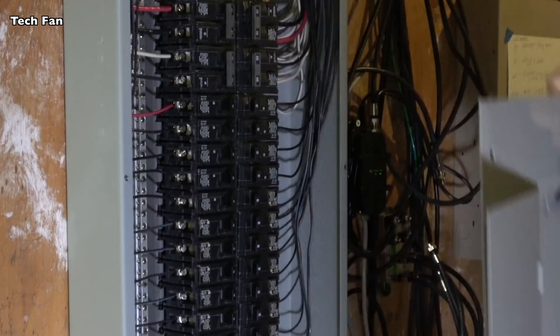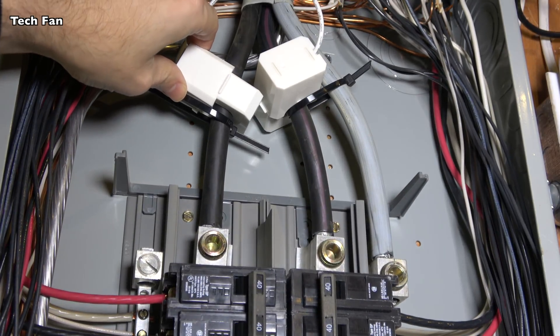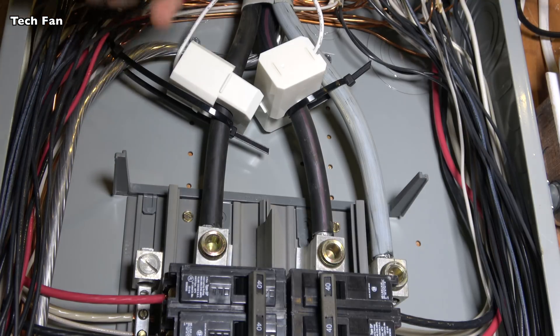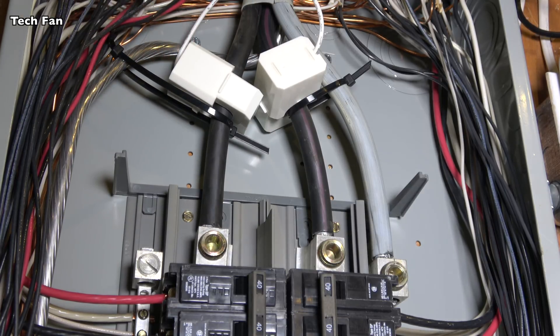The first step to installing the clamps is to take your panel off, and then I'll show you what you need to do next. When you're putting these in, make sure that the orientation is correct — there is an arrow on the back that shows which way it's supposed to go. There are two legs, that's why there's two of these, so you're monitoring each leg. In the HomeSeer software's Energy Monitor, it compares that data and you can get all your stats there.